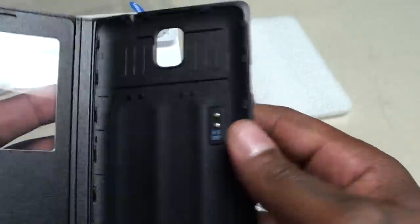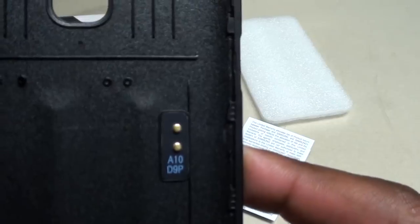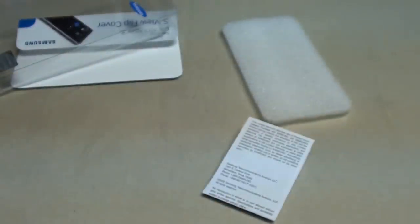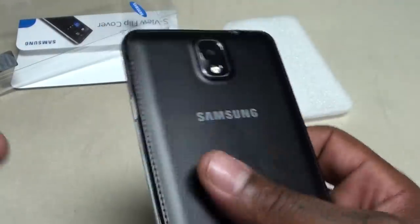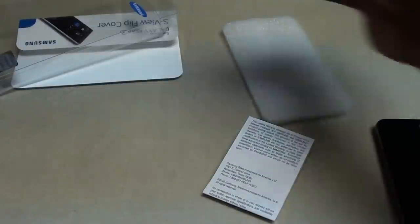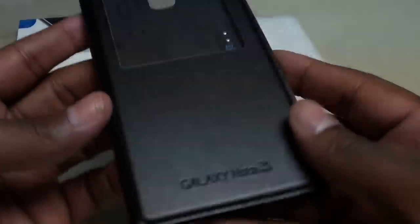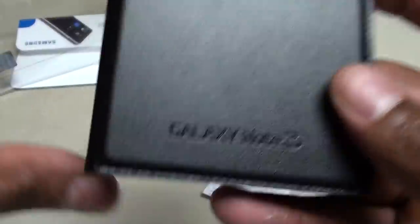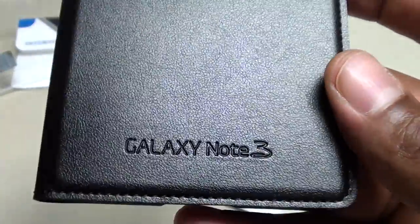If you look inside the case you can see it has NFC built in. So you're going to have to remove your battery cover on your Note 3 — this is going to become your new battery cover. Let me peel the plastic off. For $60 they put enough plastic on it, that's cool. Now the actual case has a nice leatherish kind of feel to it — it's not leather, but it has that leatherish feel.